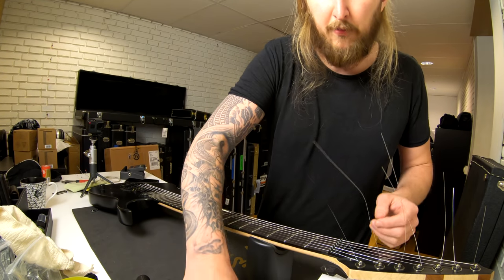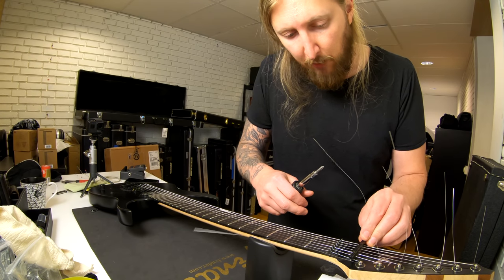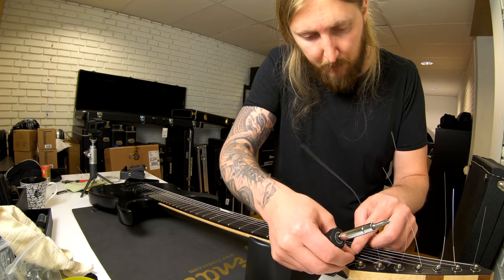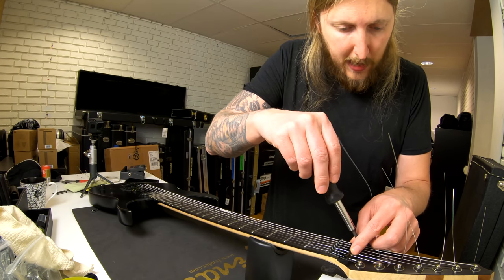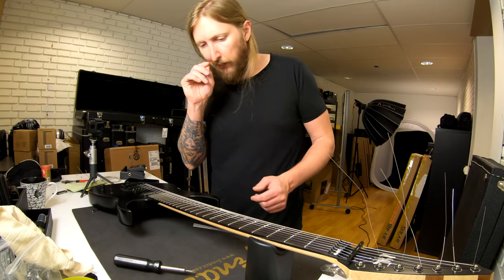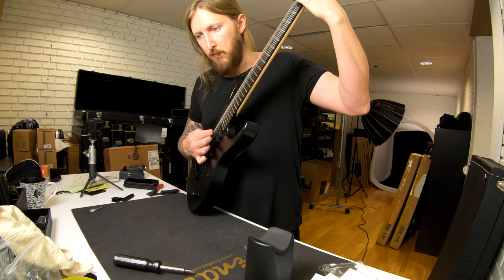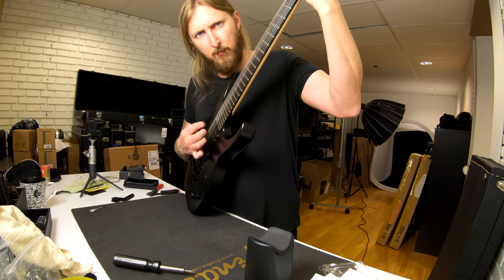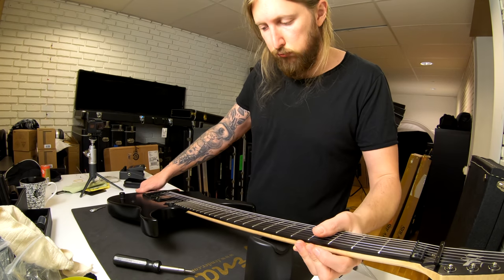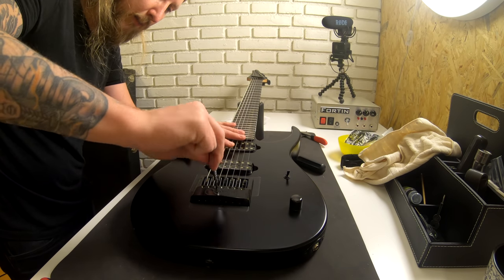I'm so stupid — I didn't put on the string tree. Since I don't have the locking nut, I need something that is pushing the strings down. So let's put the string tree back. There you go — and suddenly that rattle was gone. Right now I'm lowering the low strings.